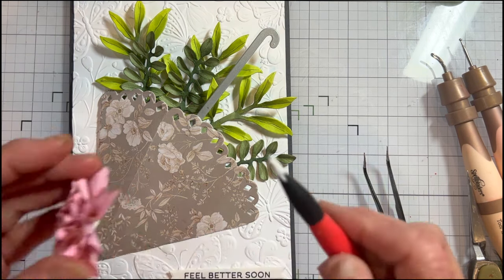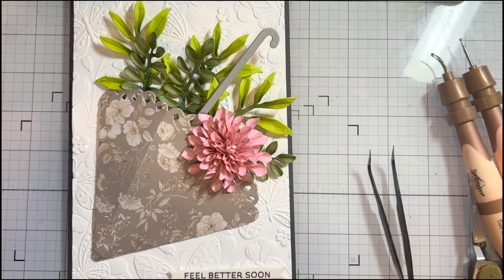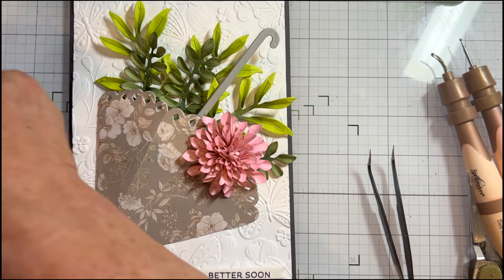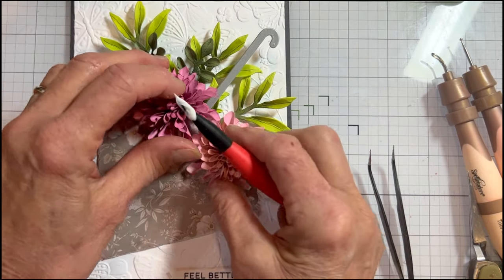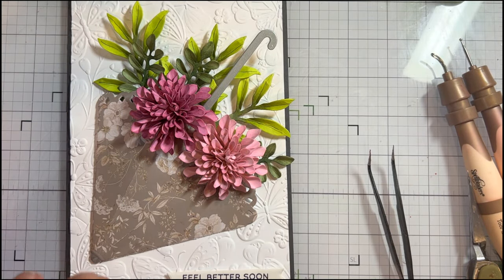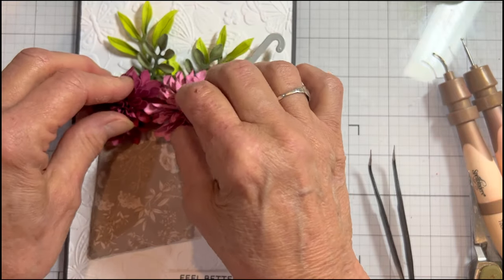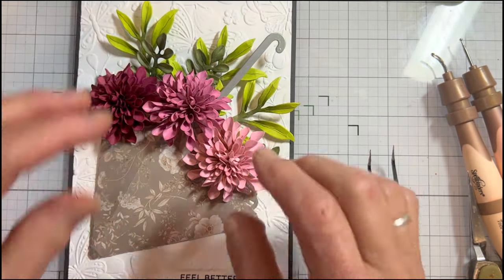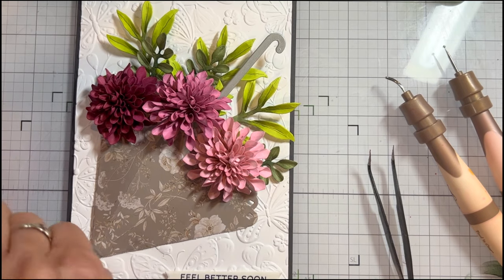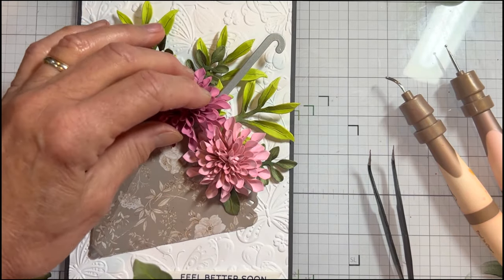I'm going to add that pom-pom right on top — I've got my leaves behind there. I'll even put one more in. Then just grab your dahlia leaves and tuck them under here; looks like I need a little more glue there.